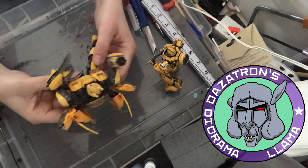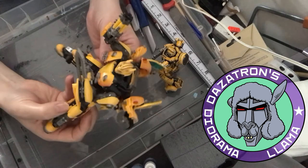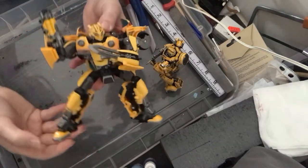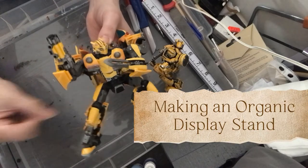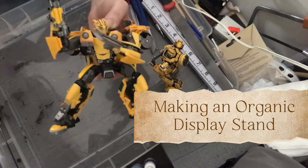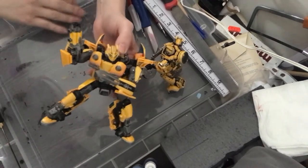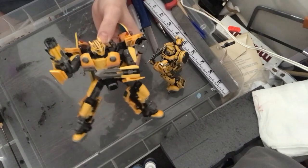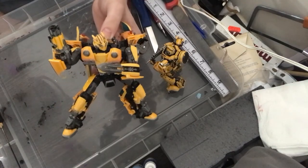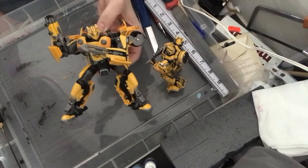Hello and welcome to another video from Dazotron's Diorama Llama. In this make we're going to look at building an organic display stand — that's the best way I can describe it. I've got here Movie Masterpiece Bumblebee, I think this is MPM-07 — correct me if I'm wrong.